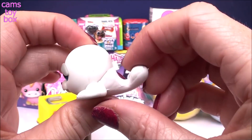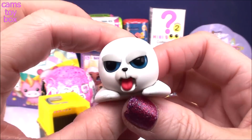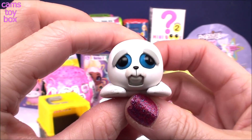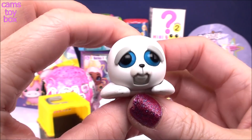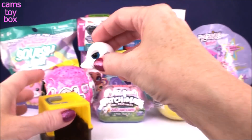But wait, watch this. You press down on this little button here and he gets really scary and kind of angry. Check him out — the eyebrows go down, the little mouth goes down. I think these are absolutely hilarious.